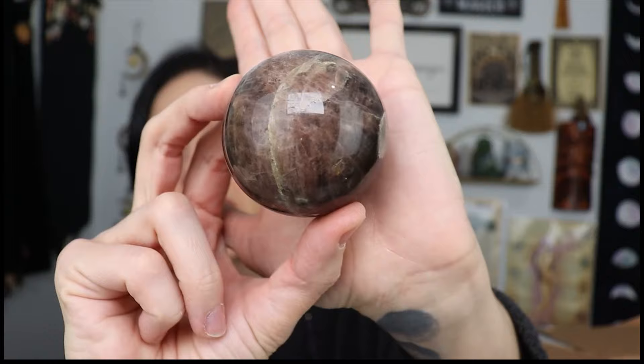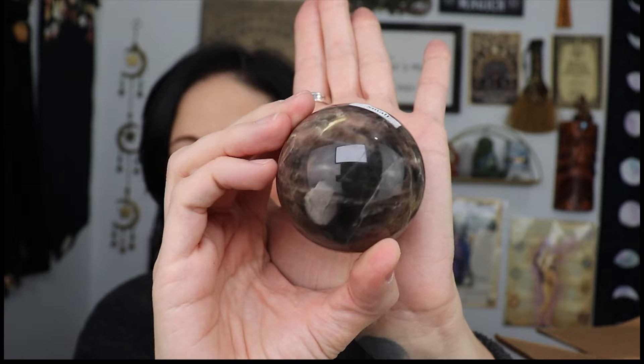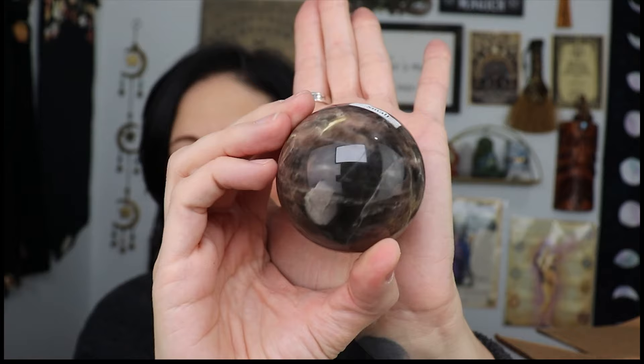I've got a black moonstone sphere — very lovely. And then I have a peach moonstone sphere — look how gorgeous!